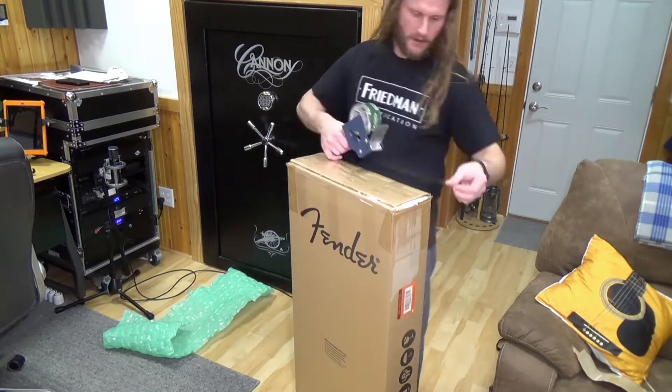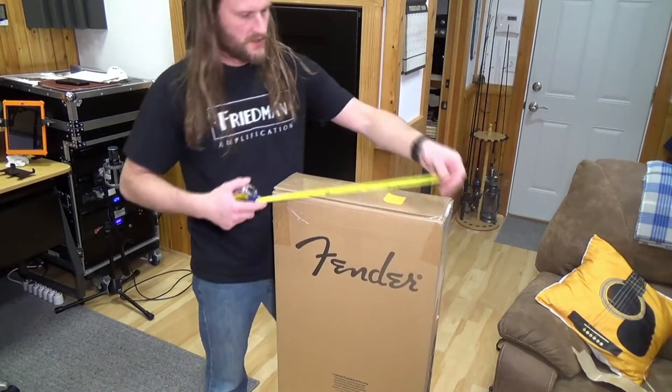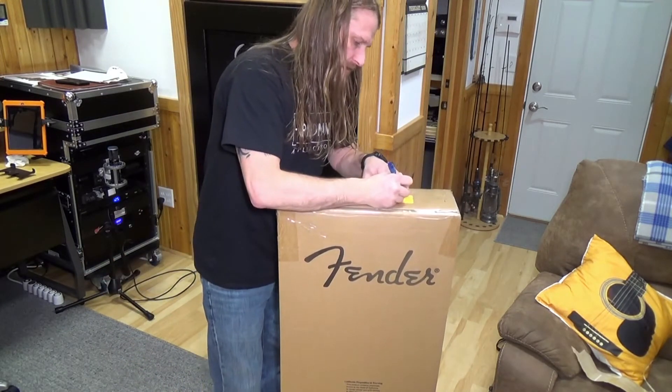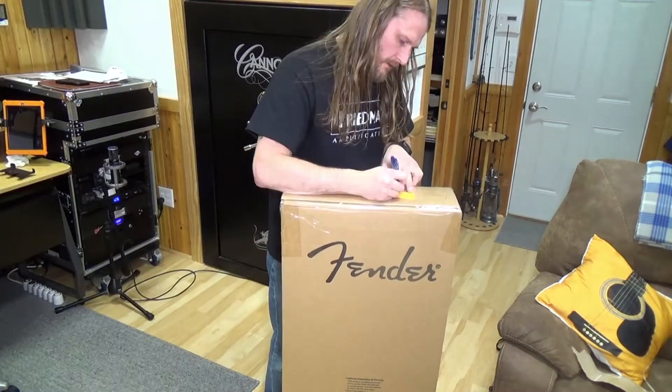I like to really tape the snout out of the boxes — you never know. Time to measure: I got 18.5 wide, 6.25 deep, and our length, 44.50.